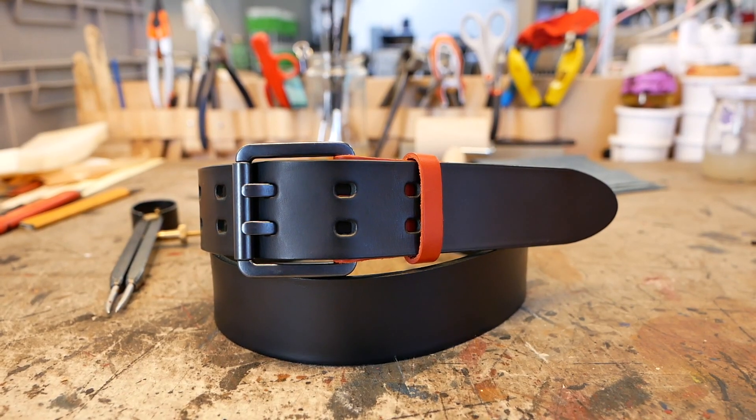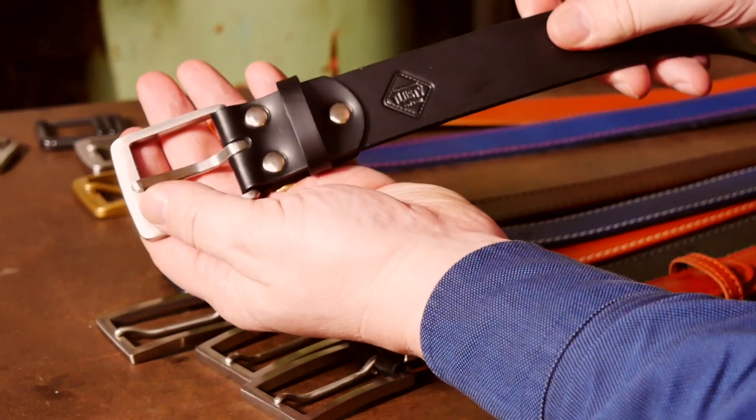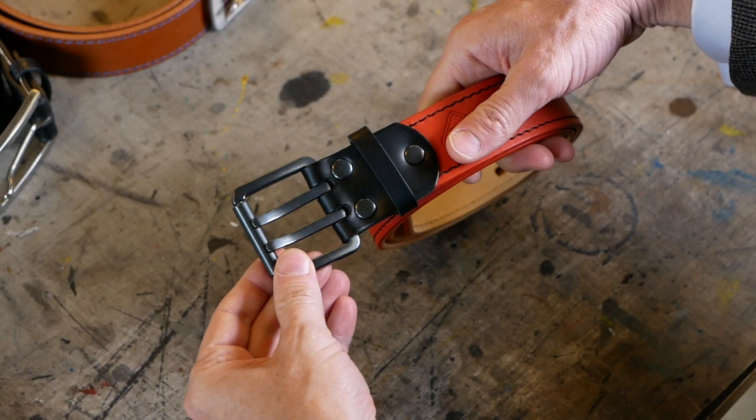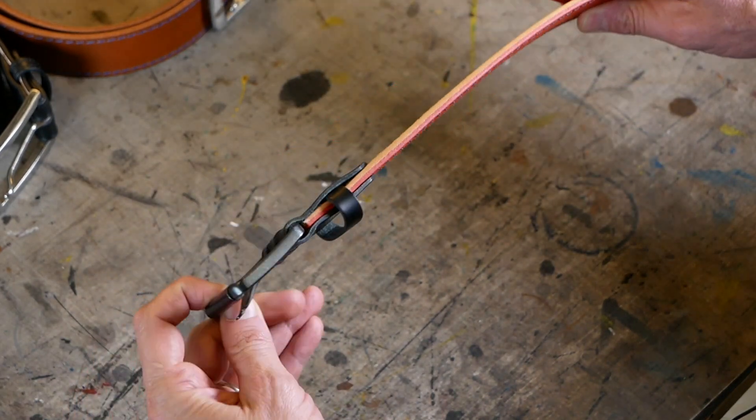We also have two different styles of belt buckle. We have the single prong, which is fairly classic, and we also have the double pronged belt buckle, which isn't so common but some people really love it.